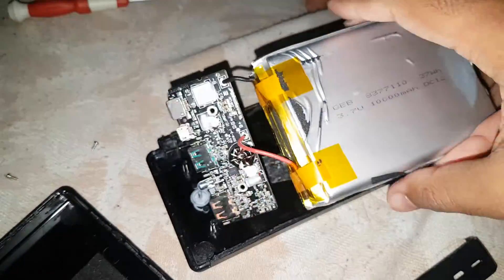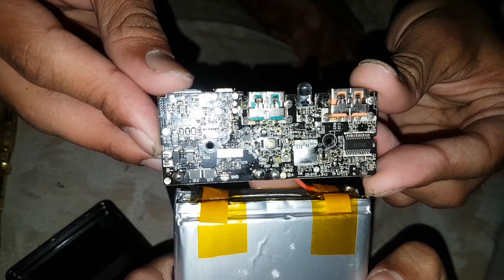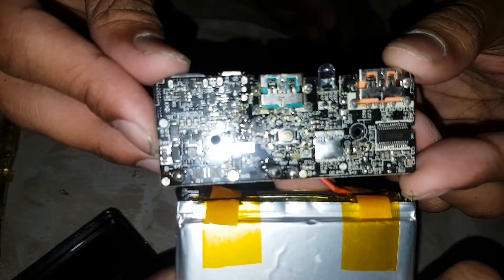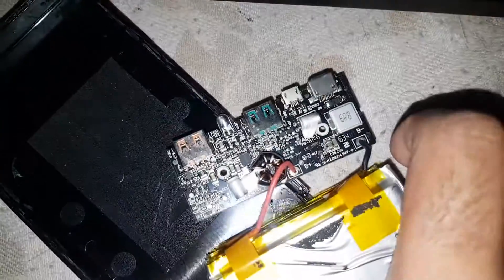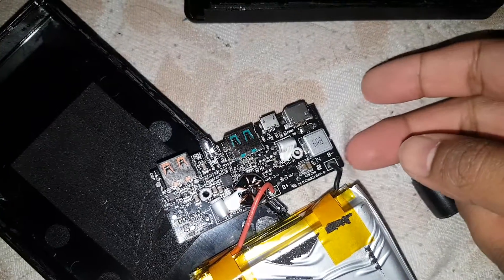Let's see what's inside — there is a circuit board, and you can see that's basically the main circuit of this power bank. It controls all the power in and out, including Qualcomm 3.0. You can also see there are some chips on the board.